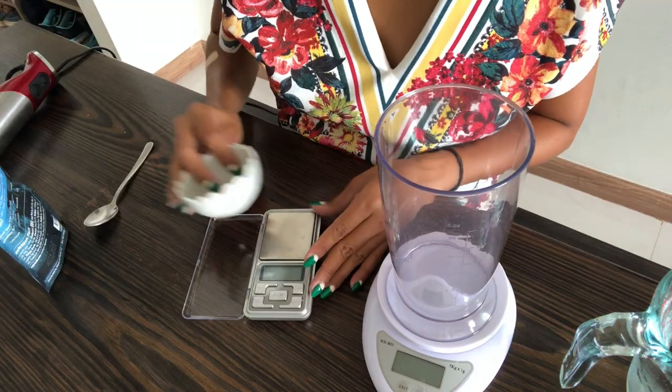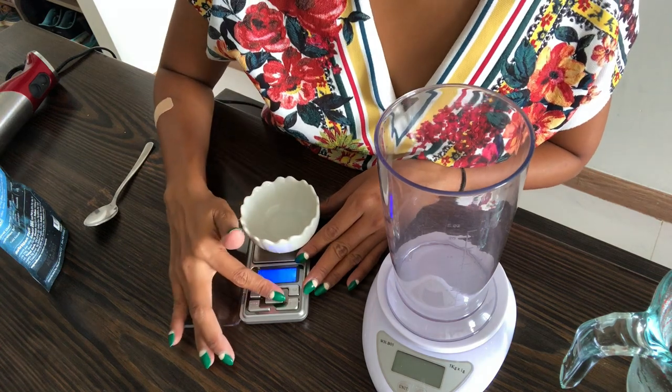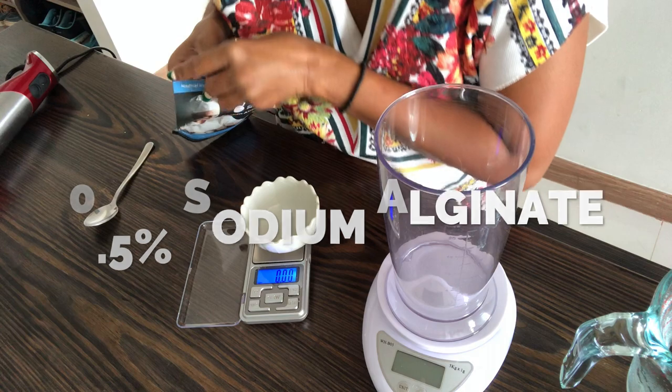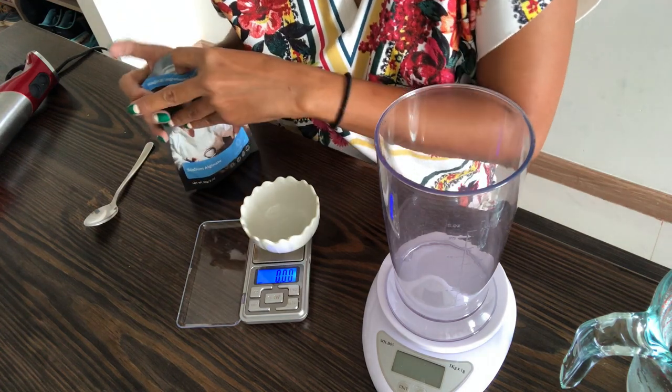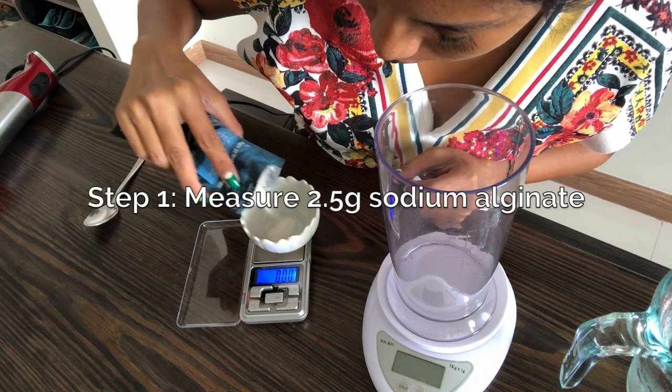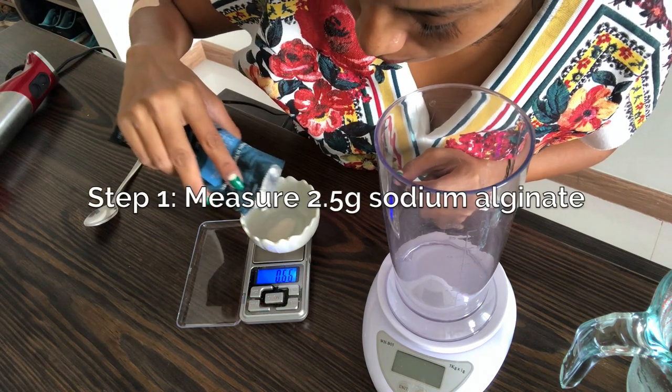For the spherification bath, we're going to make a solution that is 0.5% sodium alginate to water by weight. Since I want to do a 500 gram water bath, I need to put in 2.5 grams of the sodium alginate. Let's measure out 500 grams.